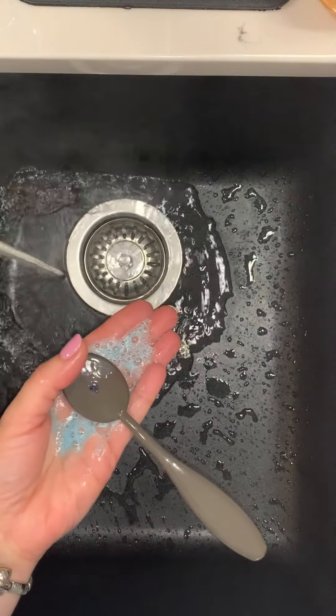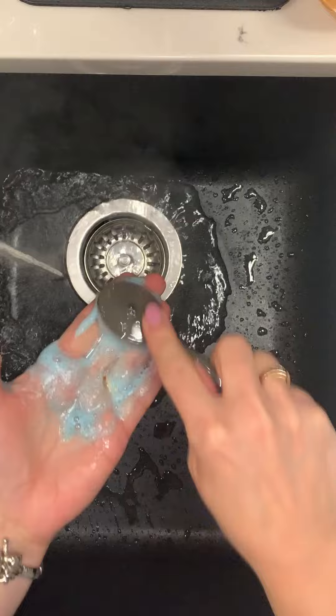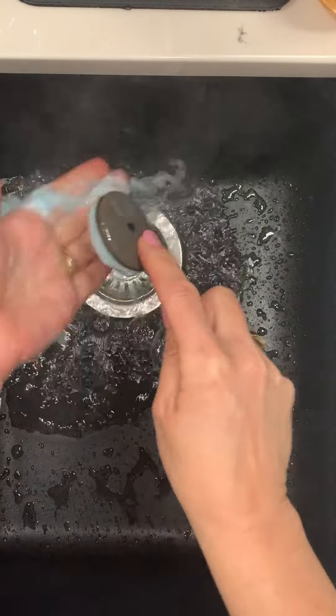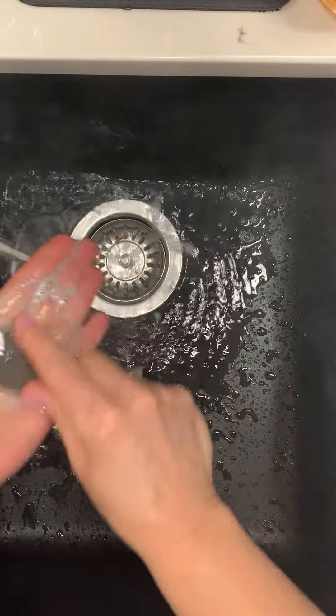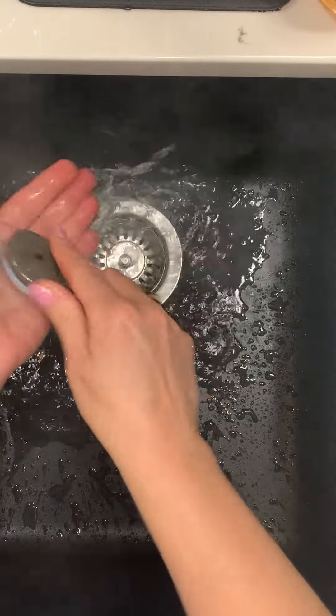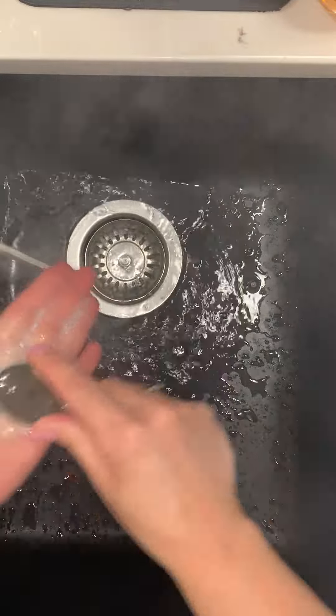Now I put a little flower on the back to tell me what color family I'm working on, so I'm just going to take that off — I just put that on with a glue dot — and then I just rinse it off. I'll do this until there is no more soap and color in there, and it doesn't take too long before that runs clear.